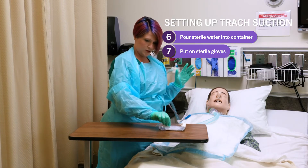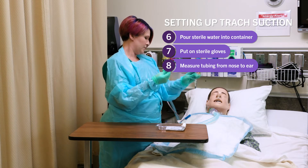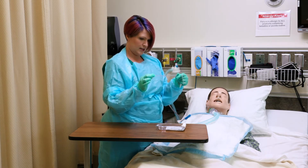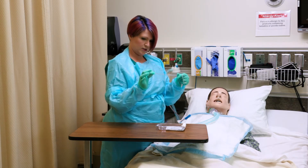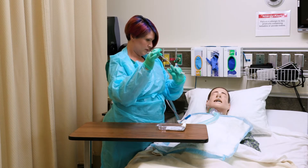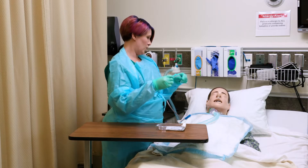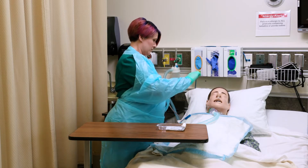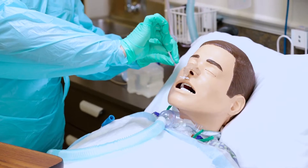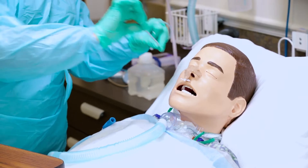Next I'm going to pick up the tubing and I need to measure from the tip of the nose to the tip of the ear to see how far I need to go. When you look at your catheter it has numbers on it in centimeters — this one goes from four centimeters all the way up to 40 centimeters. The numbers on there will tell you how far you need to go. You're not going to actually touch the patient — you're going to hold it above and estimate. We're going to go down to about 15 centimeters.